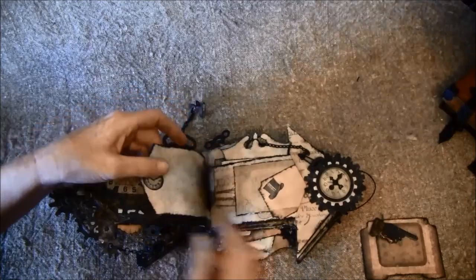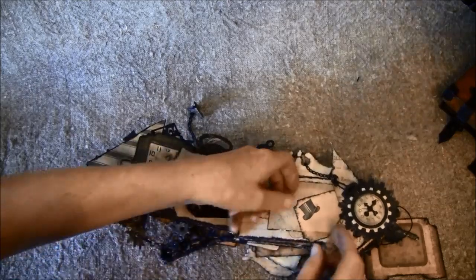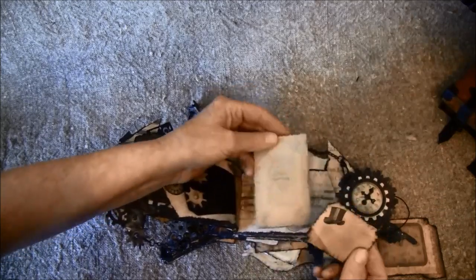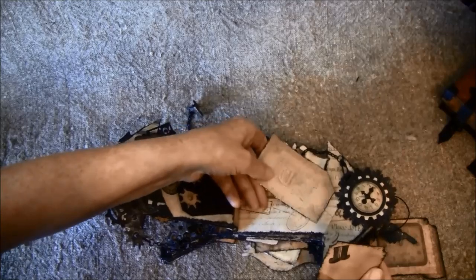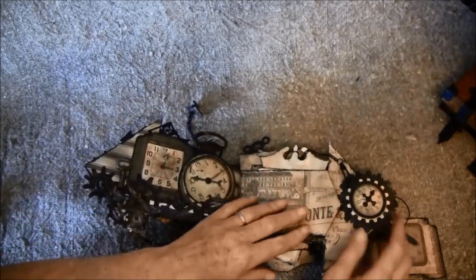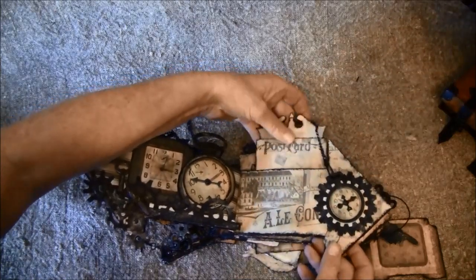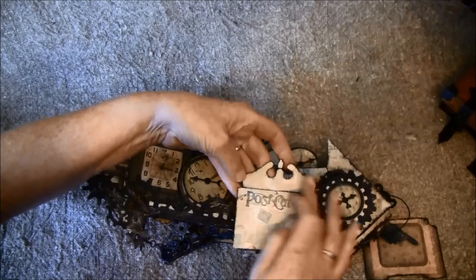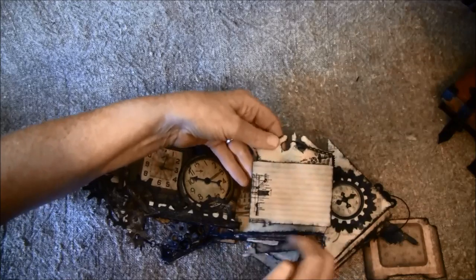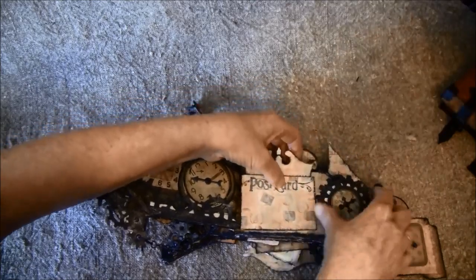It opens like so. Here are some tags with some gears and the clock, a hat, and a stamp from these tickets here. This was a tag from the paper line, so this goes inside behind here and closes up. There's also a tag inside here — it says 'postcard' — and this is the new topper tags from Tim Holtz. So here I take some rub-ons here and there.